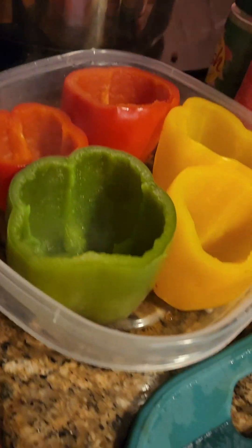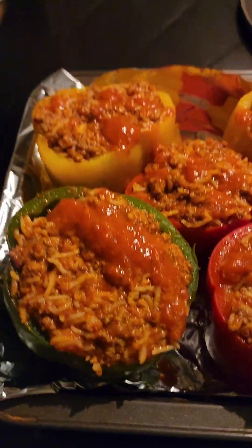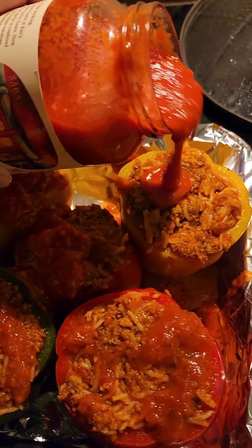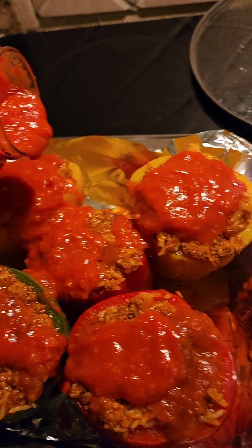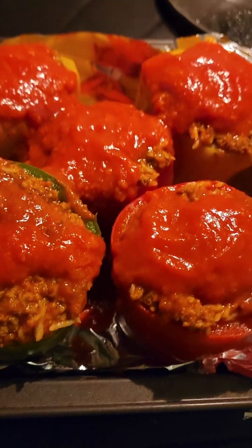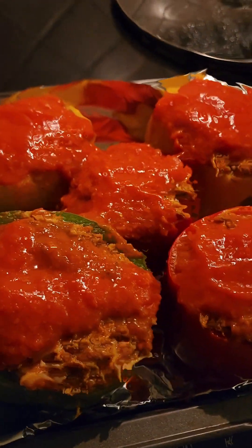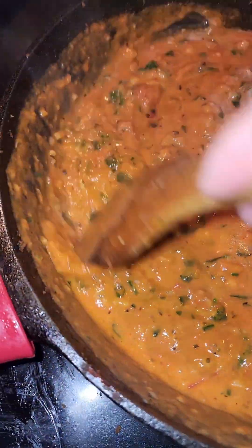Here are the stuffed peppers looking all pretty! I love doing the different colors. I stuff them and then I put extra sauce on top right before I put them in the oven, just to keep them nice and moist. I also kept the sound on. Check it out at Aldi or Kroger or whatever local grocery store you go to — you should be able to find one with natural ingredients. I have dairy-free cheese on here as well.